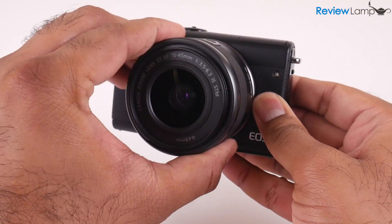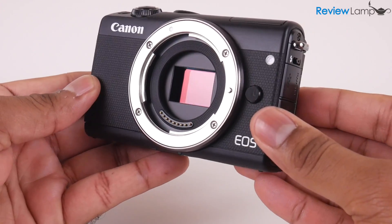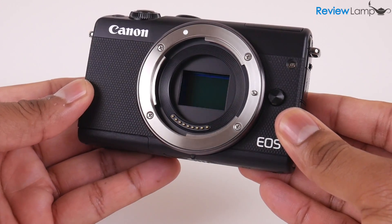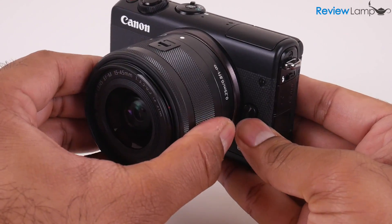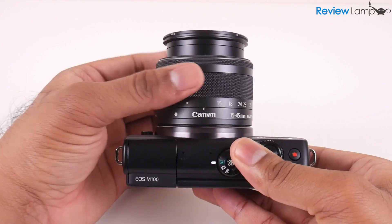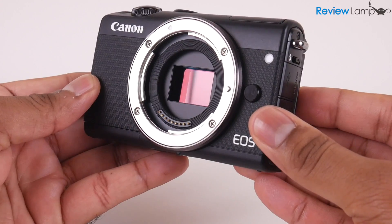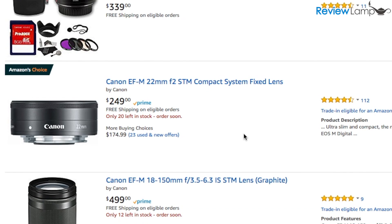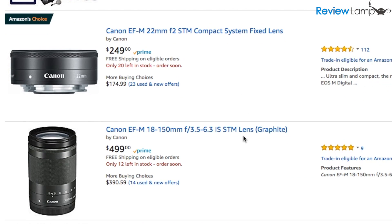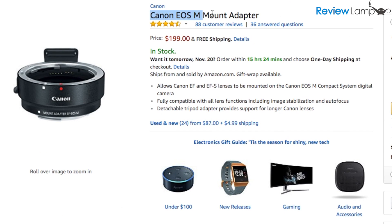Quite a bit has changed since the original EOS M and even since the newer EOS M10 which I tested last year. The EOS M100 has a brand new 24 megapixel APS-C size sensor behind its stock 15 to 45 millimeter lens — the same sensor you'd find on a DSLR like the Canon T6i, T7i, or the newer SL2. Since this camera uses Canon's newer EF-M lens mount, you can use EF-M lenses available for it, and I'll leave links to some options below. If you already own Canon lenses, you can also use Canon EF series lenses with an adapter, and I'll leave a link to that adapter below as well.